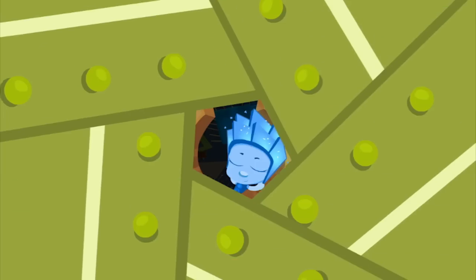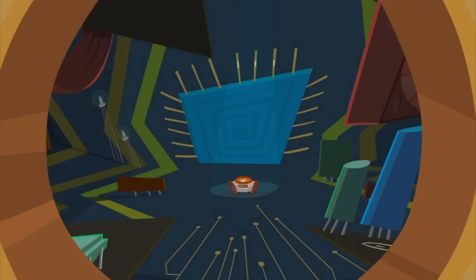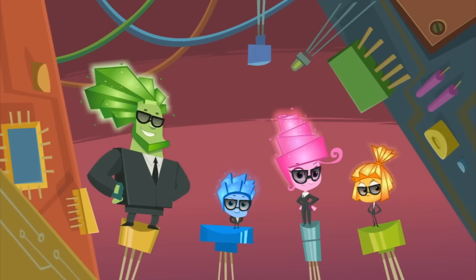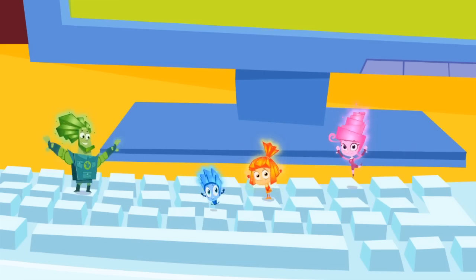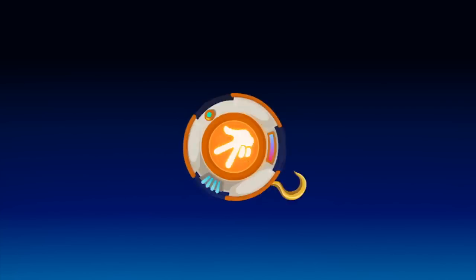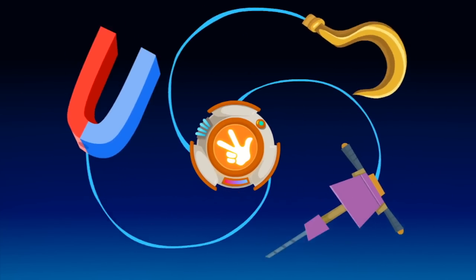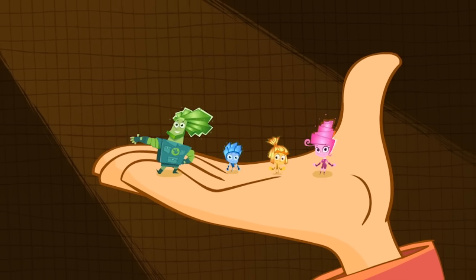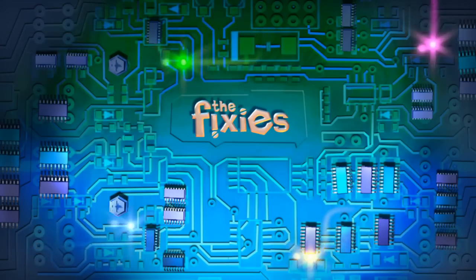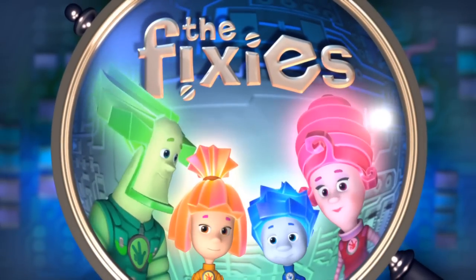Fixies have a special sign, I happened to discover. They put three fingers in the air and flash it to each other. They send their greetings to you, they sing them and they shout. But if you meet a Fixie, please, don't let their secret out!